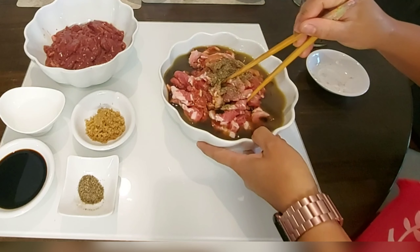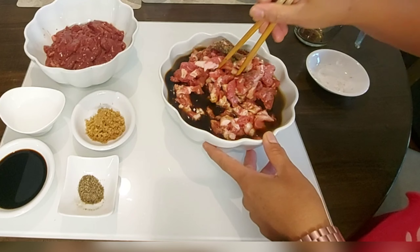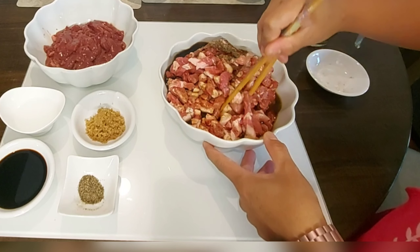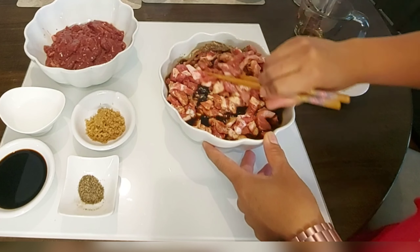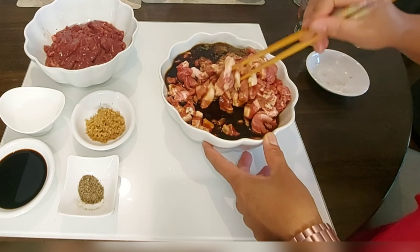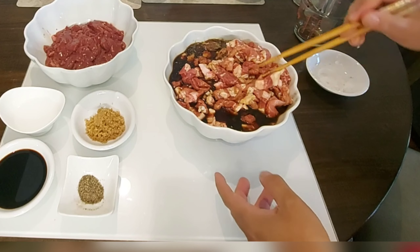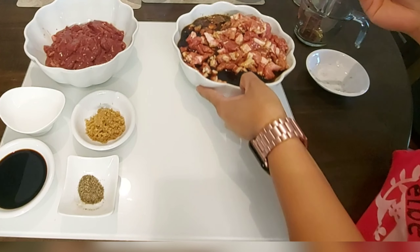So we will mix this all together to marinate our meat for at least about 2 hours. We will put this in the fridge for a while while waiting, and we will mix that thoroughly before putting it into the fridge.